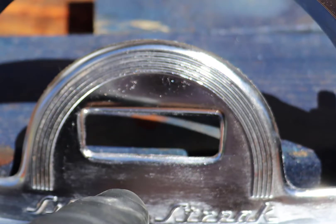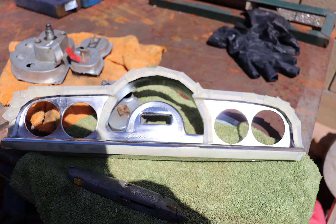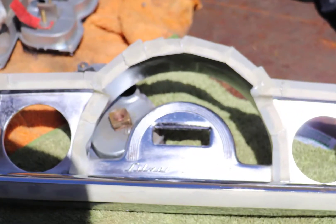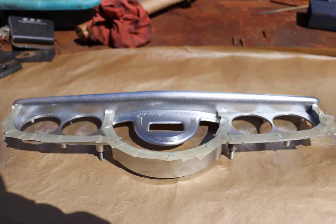I covered up the edges where it had chrome and then I started to paint it. Right here you can see the edges being covered up. This right now has one coat on it.